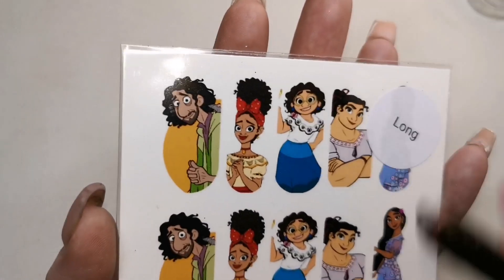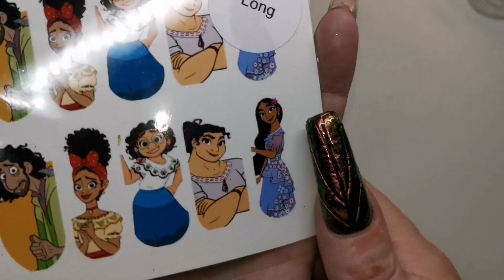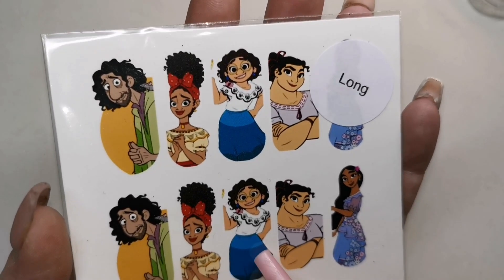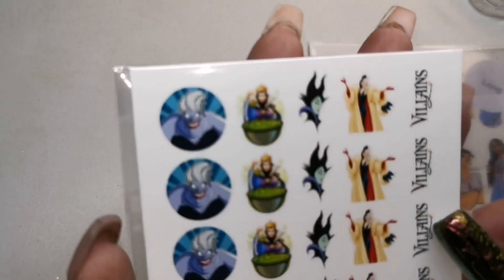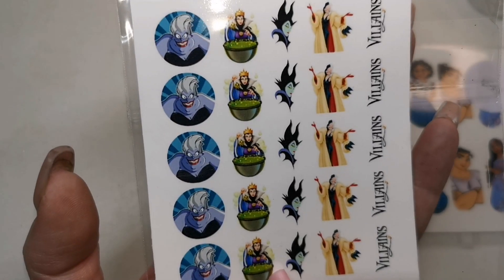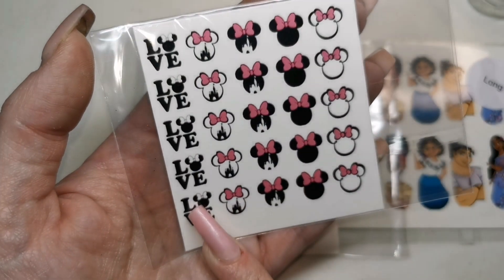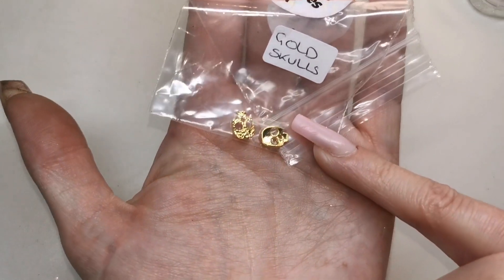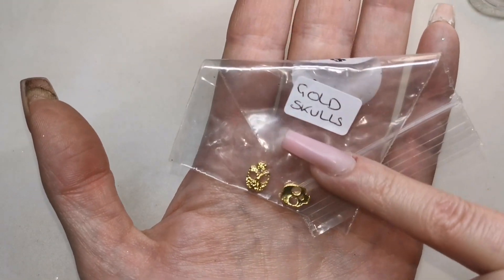She sent me some decals! Look at these for long nails as well guys — look how long they are, they are going to be perfect. These big long decals are so hard to come by, I really like them. She sent me these ones as well, I like them. Oh these are a bit of me — look at these, they are so cute! Minnie Mouse but look, it's got the castle in it, I love them. Now we've got some gold skulls — I'm buzzing about these because I've got the silver ones but not the gold, so now I've got gold as well. I love them and they're super curved on the back as well.